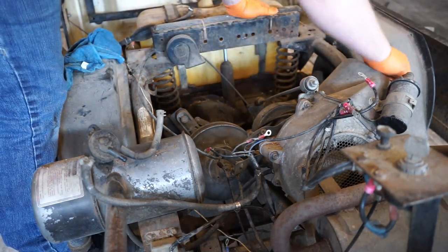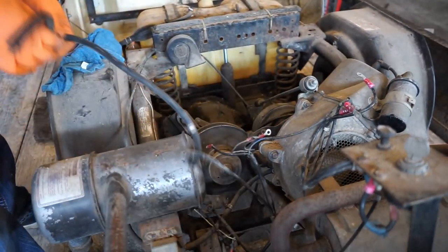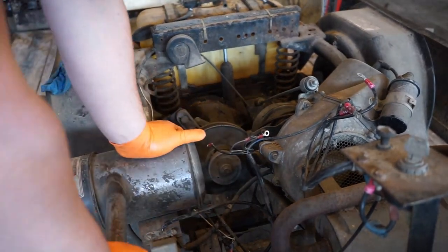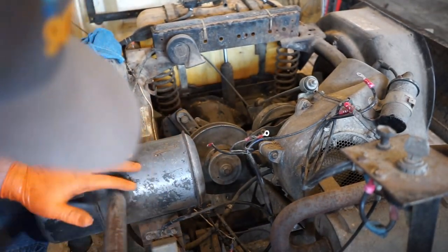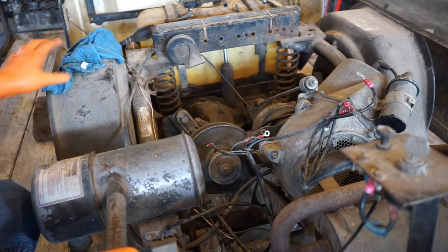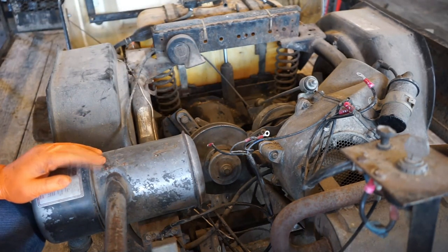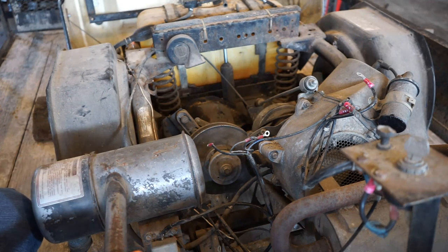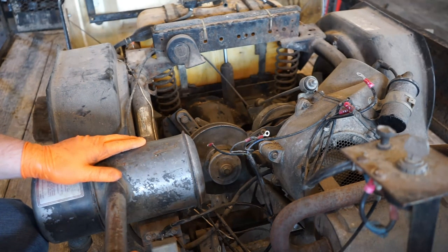Sorry, you guys are just hearing me babble - I'm kind of figuring my way around this thing. Getting ready to get the starter generator set back up, because I figured out how the setup functions. So now I can actually get it on there and test it and see if the motor will actually start. Because last we left on this video, I couldn't get that starter generator to spin at all. But pulling up the documents on how it was wired, I was able to see that it will spin and function correctly.